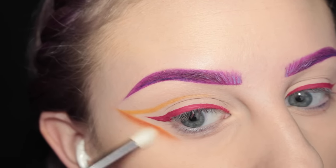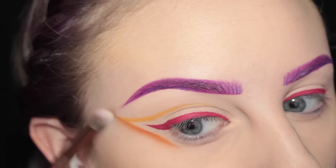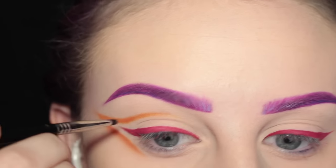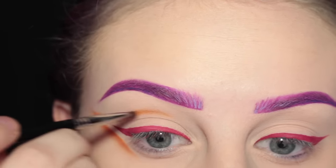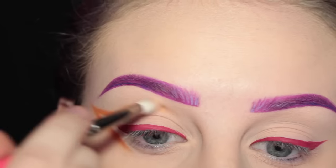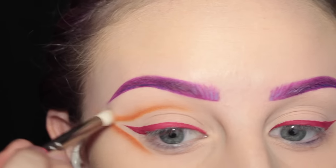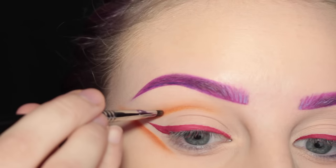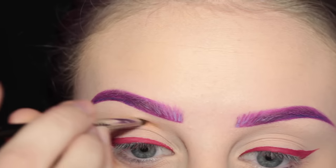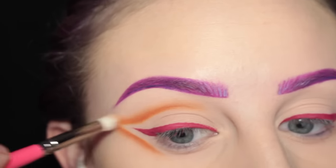Then I'm taking a Suva 231 brush to slightly soften out the edges and make it a gradient. Next I'm taking the Luxie Beauty brush — I'll leave it in the description box below — and blending that out, adding more of that orange to the crease, and blending with the Suva 231 brush. Then just going in and adding more orange to the crease to make it darker and blending again so we have a nice gradient.